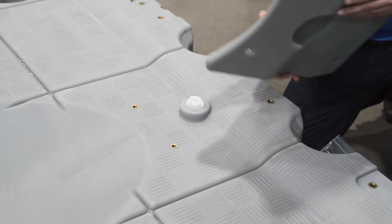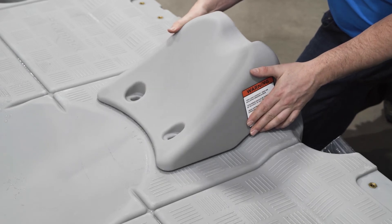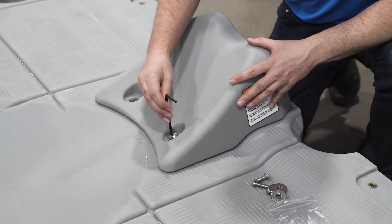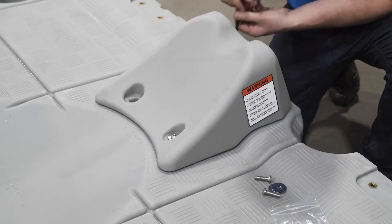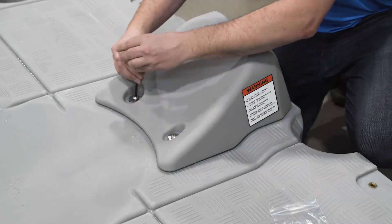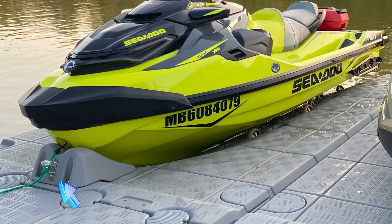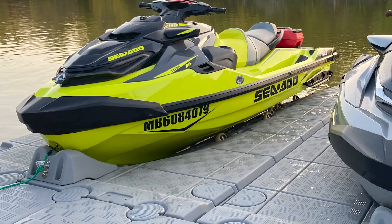Now let's take a look at the bow stop. This piece goes in the front of the jet roll and sits right on top of the venting plug. It comes with four stainless steel screws and washers, and you'll need an allen key for the round head screws. The pre-installed stainless steel loop is to secure your personal watercraft, and you'll need to make sure to use it with the proper marine grade rope and carabiner.